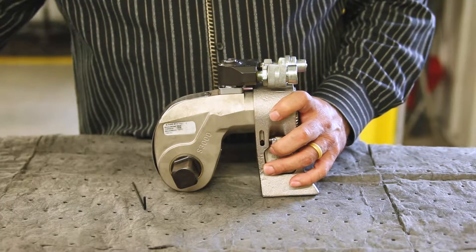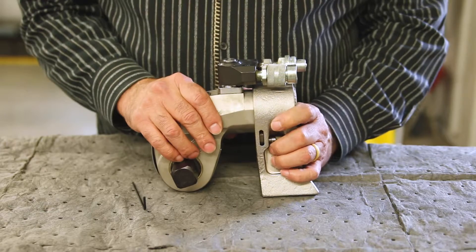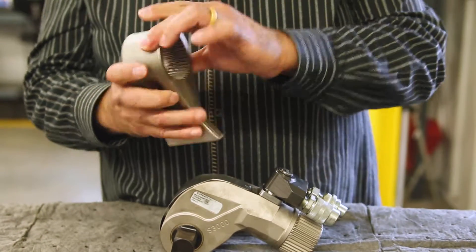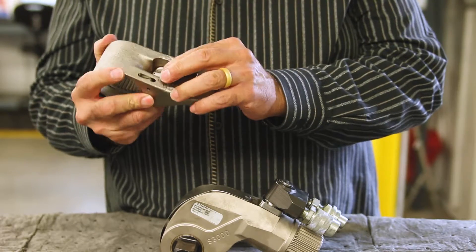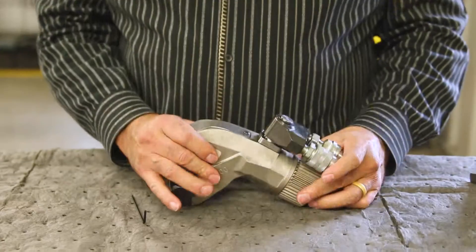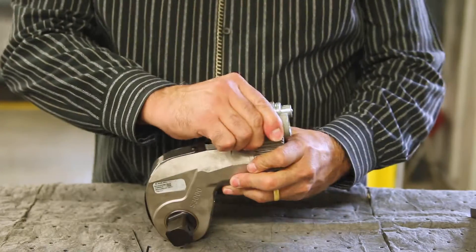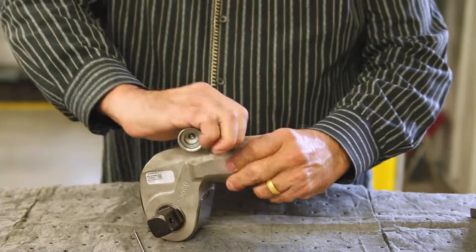First, remove the reaction arm from the tool by depressing the reaction arm retaining lever. Inspect the reaction arm for damage to the splines and retaining lever assembly. Inspect the splines on the housing for damage. Inspect the swivel manifold looking for damage or worn couplers or loose screws.